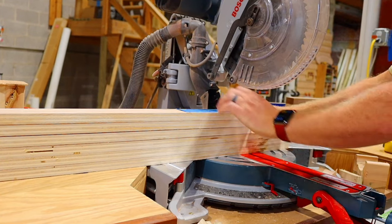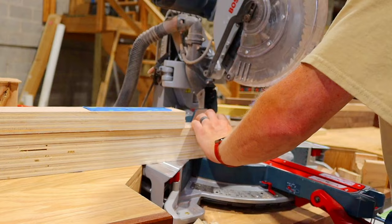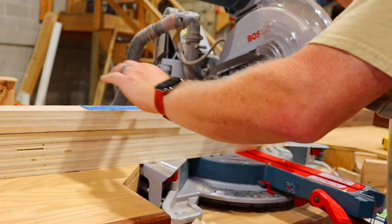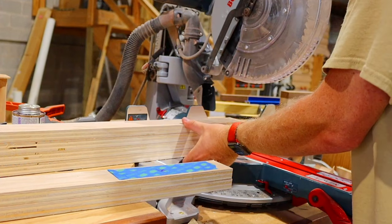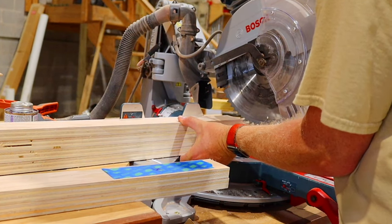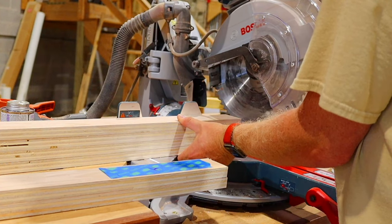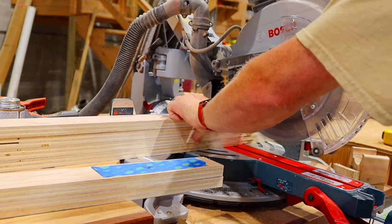Make no bones about it — there are a lot of parts that go into making this table. Here's a little tip if you don't have a stop block, or if the pieces are too long for your table: use your other pieces, cut one perfect, and then stack it on top of what you're cutting. You can then line your blade up with the original cut and mass cut the rest of the pieces, which is what you see me doing here.